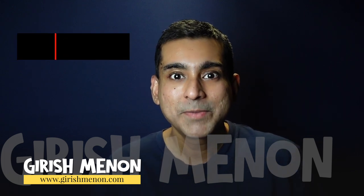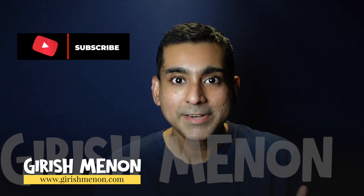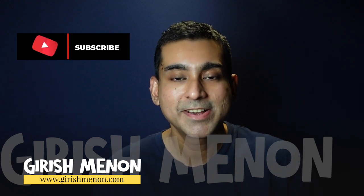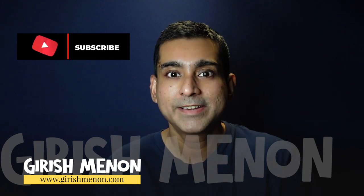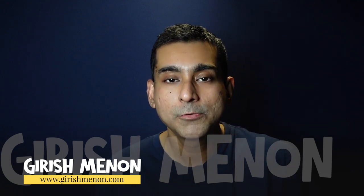Please subscribe to my channel, because every time you like my video, subscribe, or leave a comment, the YouTube algorithm thinks this content is worth sharing with other people who are interested in these things, and they recommend my video to a bigger audience. So your support will go a long way in ensuring that more people watch this video.